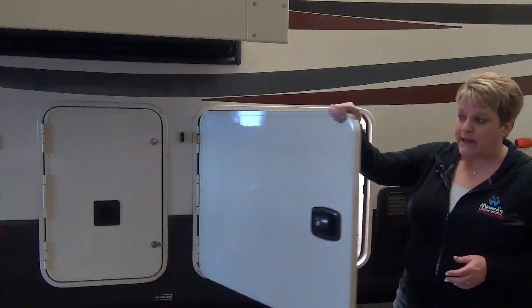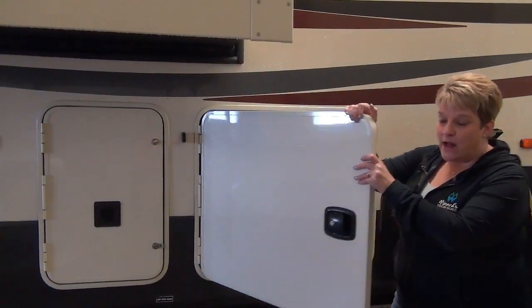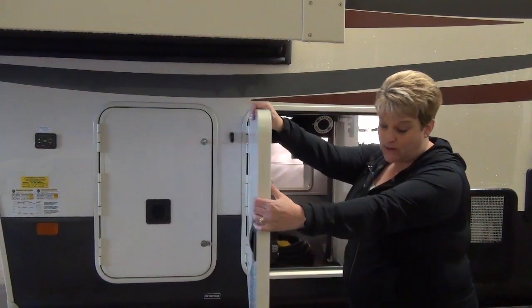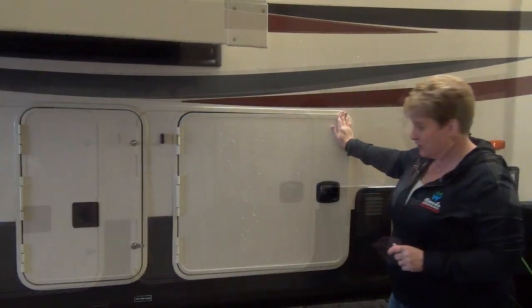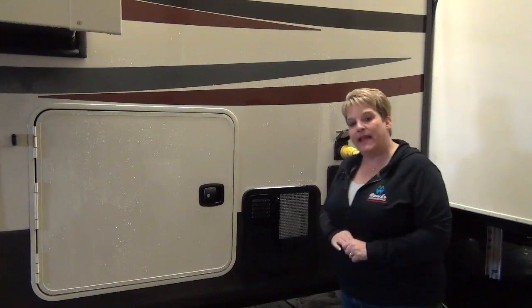The cargo doors on the Silverback are double insulated, extra thick baggage doors, so you're protected all around the coach with that higher insulation factor. It also includes a 12 cubic foot gas-electric refrigerator outside, which is a little bit larger than what you may find in the competition.